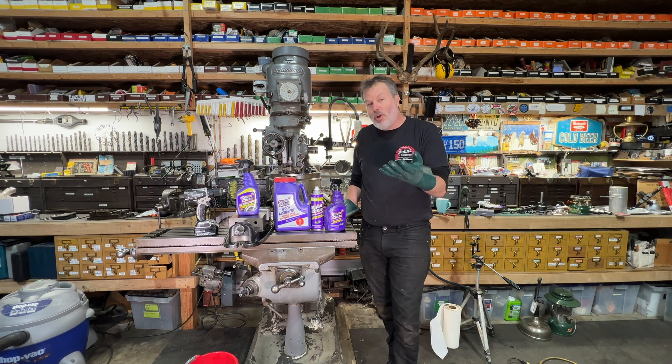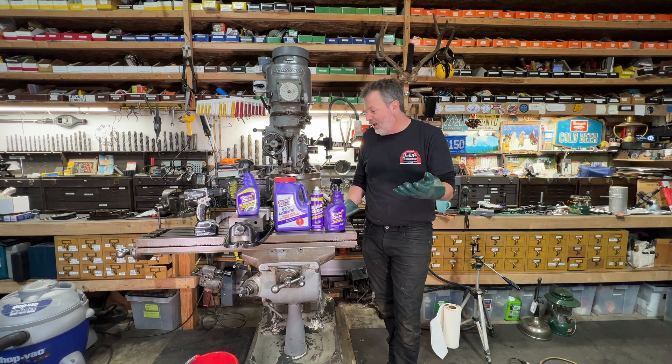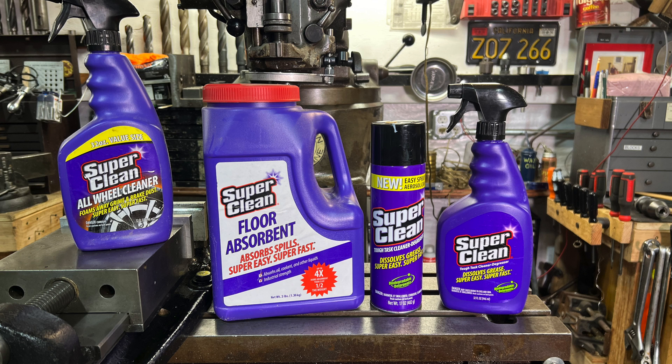They told me you can get it a little bit cheaper on their website. You can get it on Amazon, but try to go get it from their website — I'll put a link in the description. I'll see y'all soon. Right on.